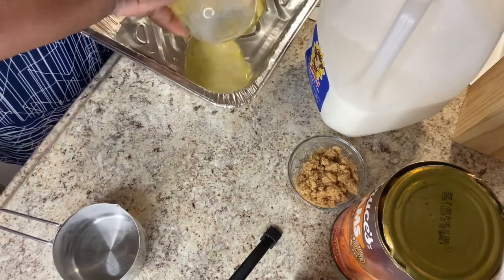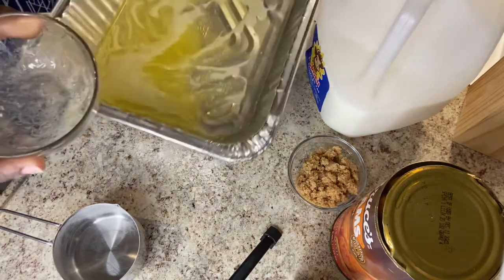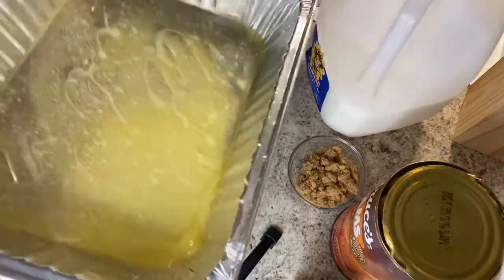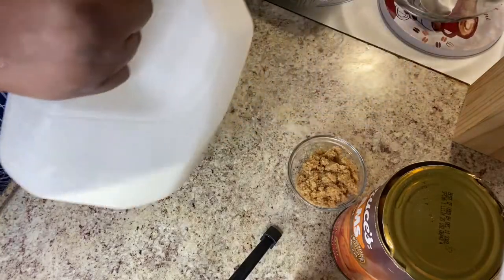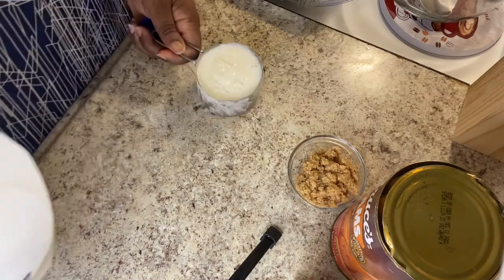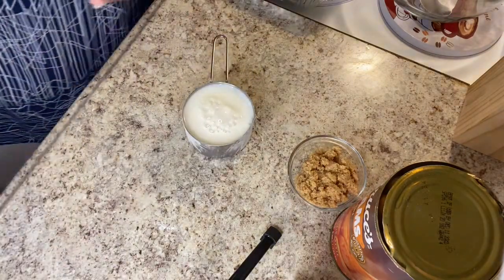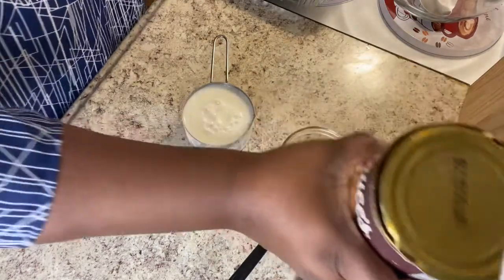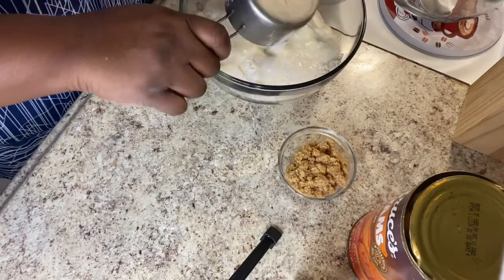I'm going to go ahead and put in one stick of melted butter. I'm using real butter — unsalted — but if you have salted butter, go ahead and use it. My milk is two percent, but with all this sugar in it, you might as well use whole milk if you have it.